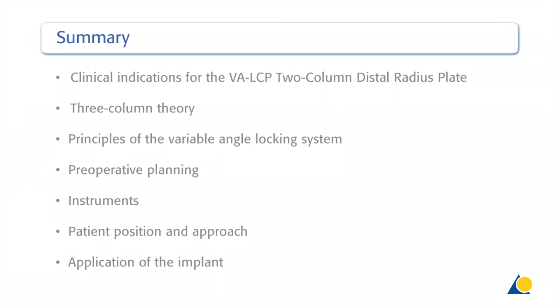This presentation has demonstrated the clinical indications for the variable angle LCP two-column distal radius plate, the three-column theory, the principles of the variable angle locking system, the preoperative planning, the instruments needed, the patient position and the approach, and the application of the implant.